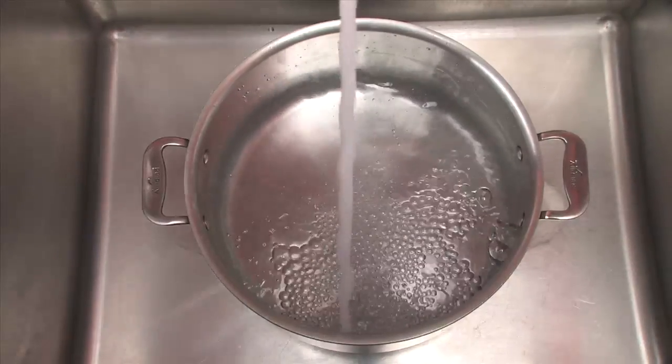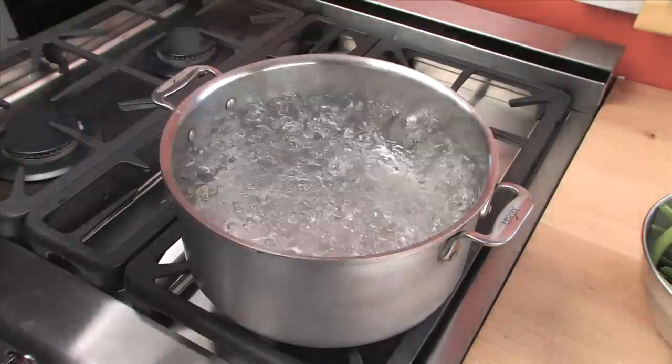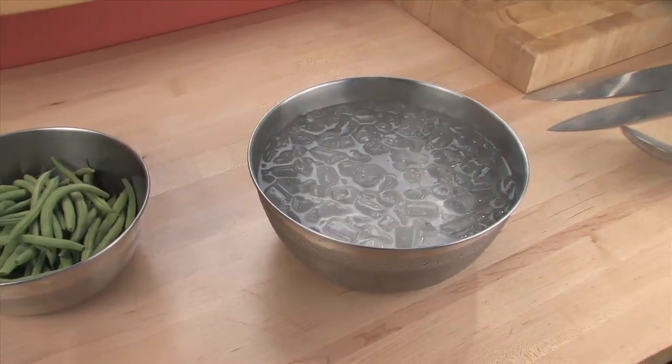You'll obviously need your boiling water. You'll need a lot of salt — about one cup for each gallon. Get it on the stove, crank the heat, and put a lid on it. Once you've got a rolling boil, the vegetables that you're going to blanch, and your ice bath, you're ready to go.